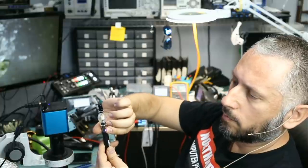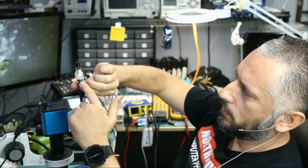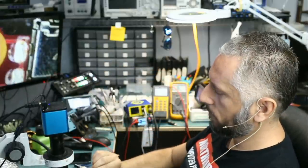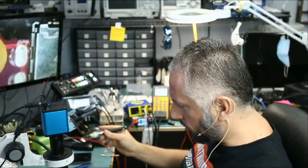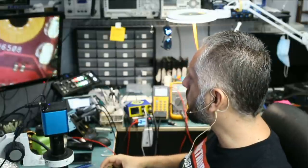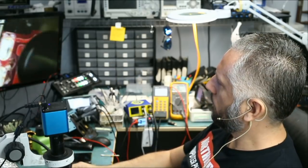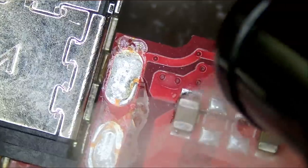Now we press and hold the button, and you're going to see the inside starting to smoke. We flip it upside down and apply — I'm applying on the correct side of the board. We press and hold, and let me go under the microscope so you can see what's going on. I press the button and we spray flux powder on this area. As you can see, we applied flux powder onto this area.